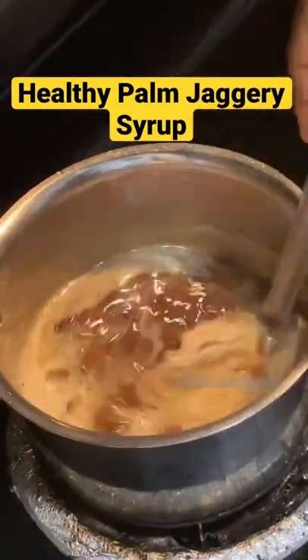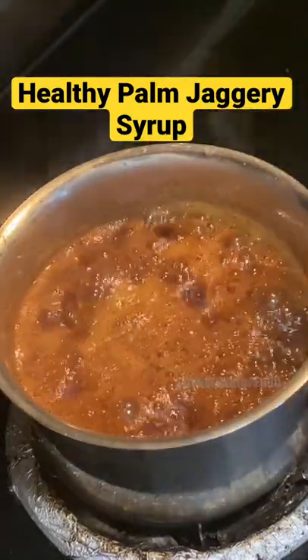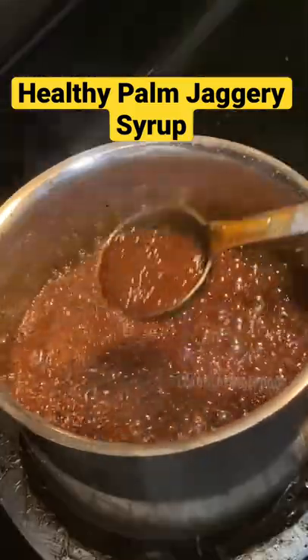Mix it well and break down any lumps. Once it starts boiling, simmer it and let it boil for around six to seven minutes. You can see it has gotten thick now — this is the stage at which you have to transfer it to a container.